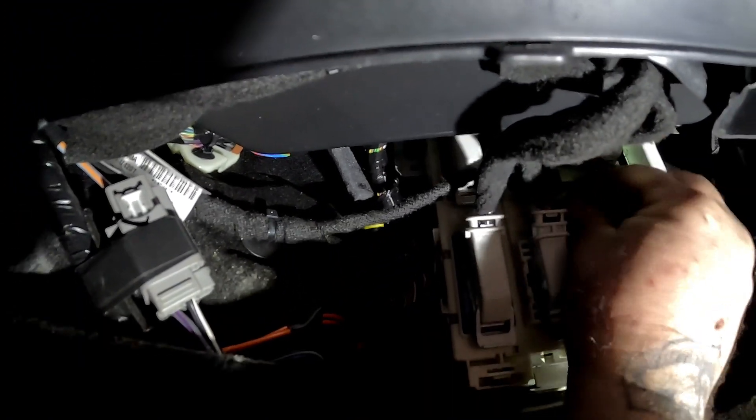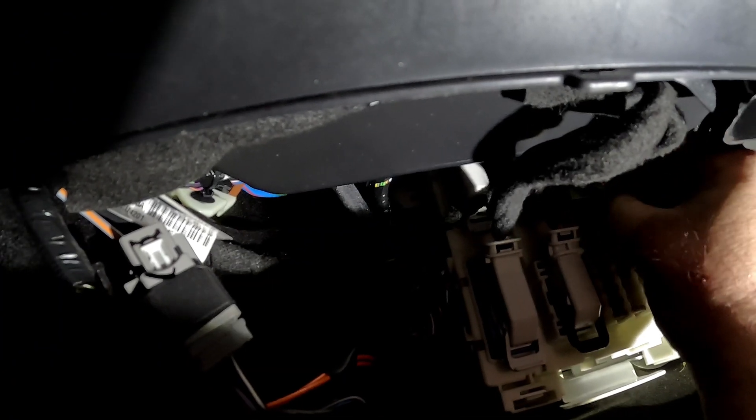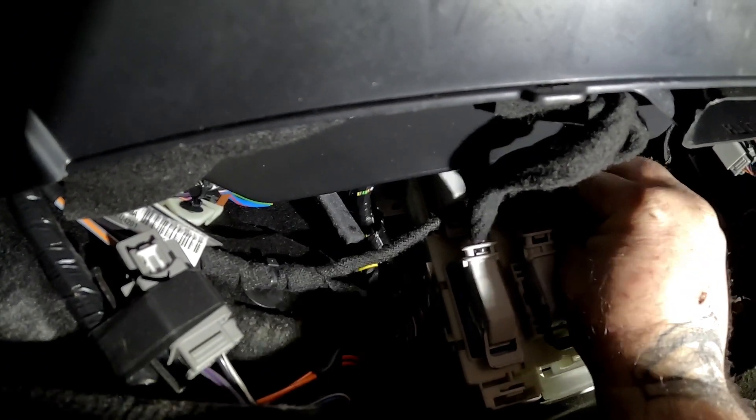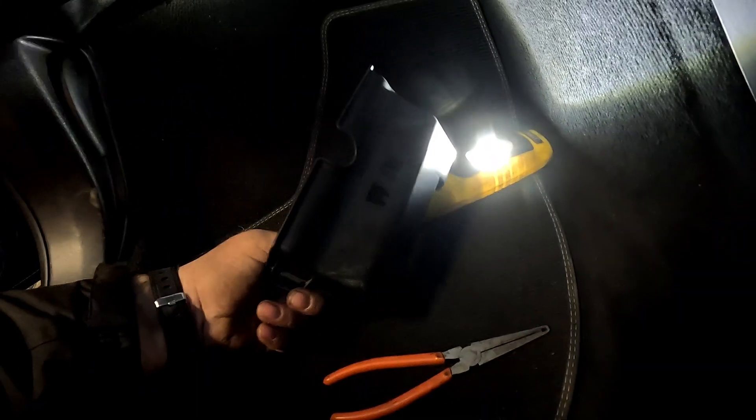Last but not least, do not forget to put your fuse back in. Let's get that back in with my fat fingers — yeah, we are back in. Let's put the little plastic cover back on.